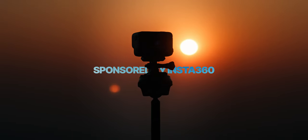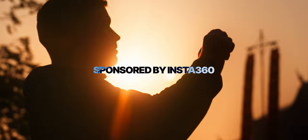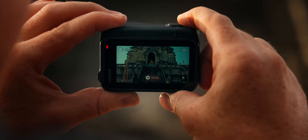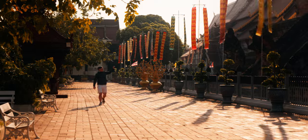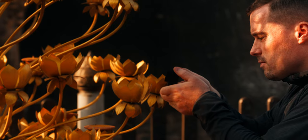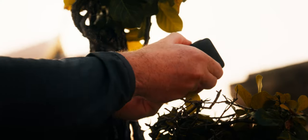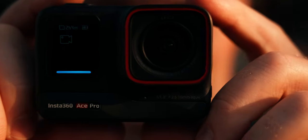Action cameras have been more or less the same over recent years. There have been some new features but none of them made a big difference. While the Insta360 Ace Pro might look like just another action camera on first sight, it adds some new features that actually make shooting videos quite different and more useful. Let's find out how you can use the Ace Pro and its uniqueness to capture better and more cinematic shots.